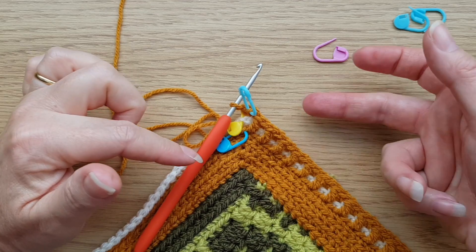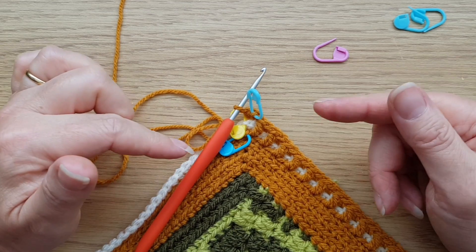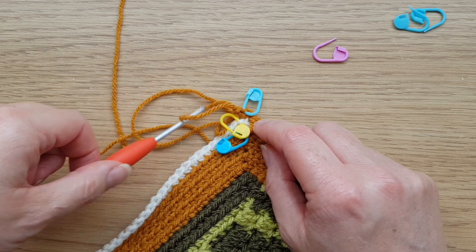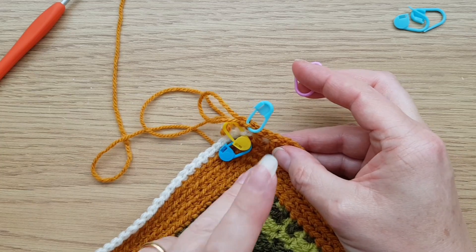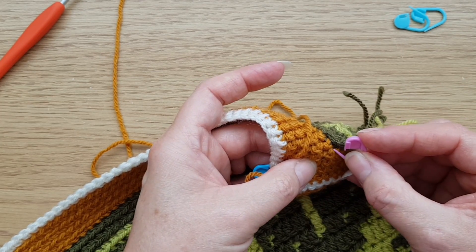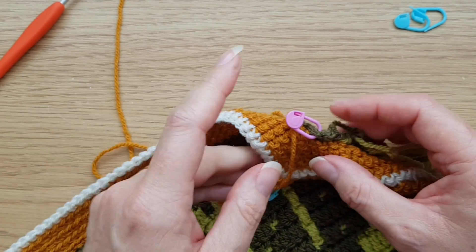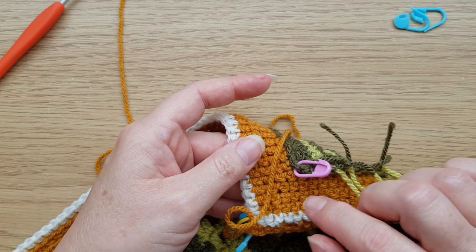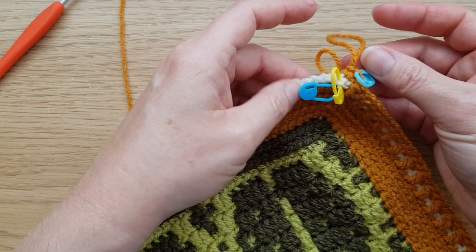We want to make sure we end up with the same number of stitches along each edge for both borders. Because we've missed a stitch there, pick another marker and mark the very first round's corner chain down here — that will be a reminder when we come to do the back border that we'll have one stitch less, which will make it right by the end.